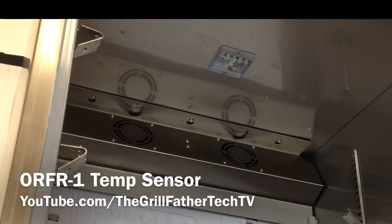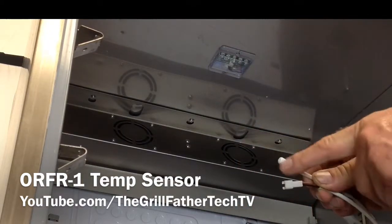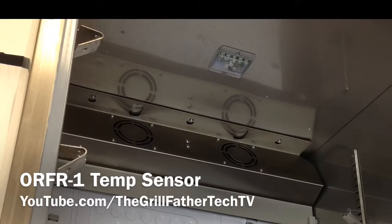We're going to replace the temperature sensor, which is a short wire. I'll show you both ends — a small plug and the sensor itself. We're going to replace this, and it will increase the accuracy if you're having problems with accuracy of the outdoor-rated refrigerator.